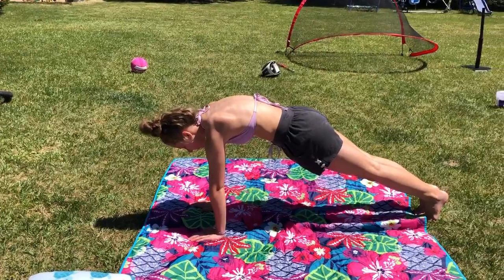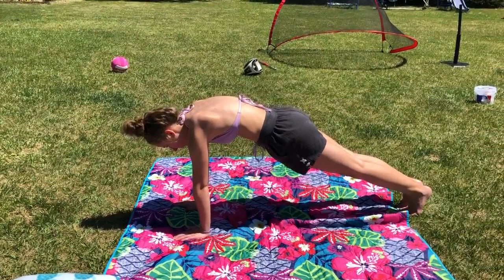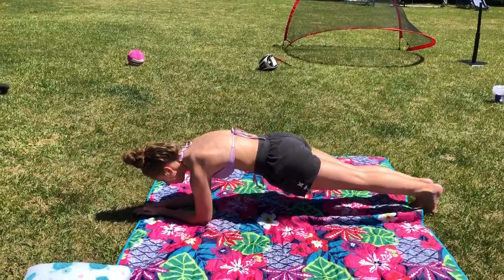Nice shape. 1, 2, 3, 4, 5, 6, 7, 8, 9, 10. In plank, hold.